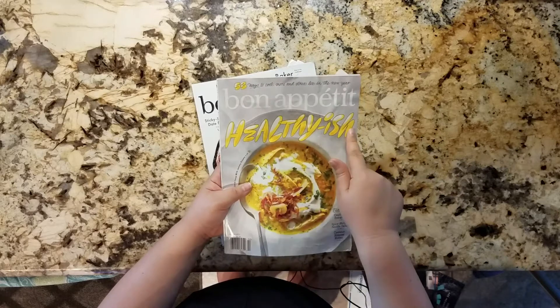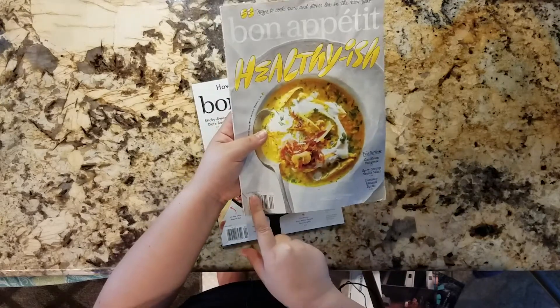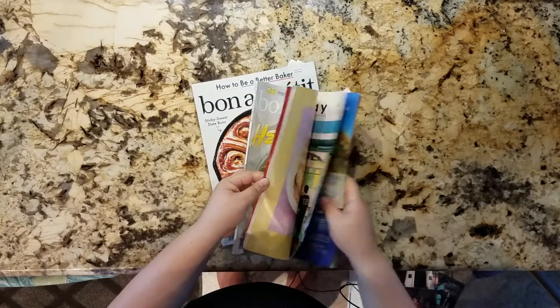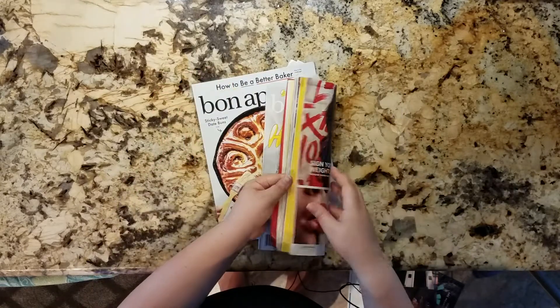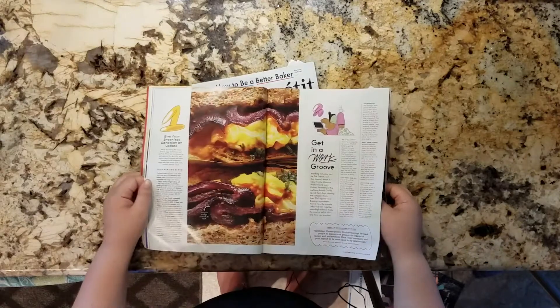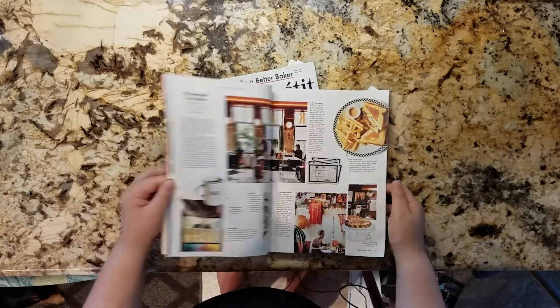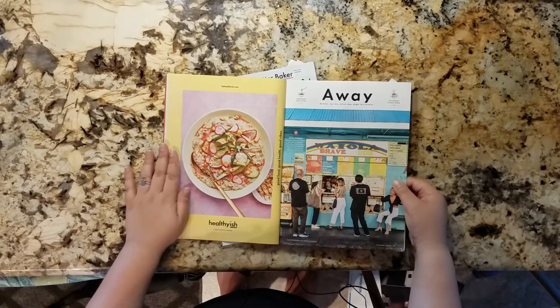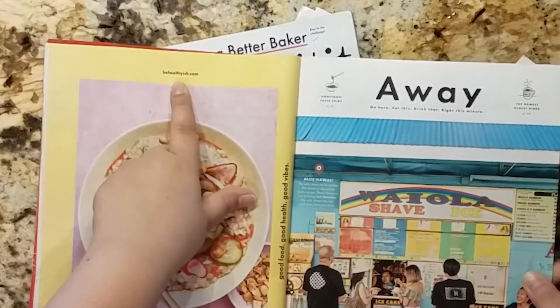They came out with an issue called Healthy-ish back in February of this year, and it is a whole issue on some healthier recipe options — low-cal, low-carb, whatever. Apparently it's something that they also do a lot of on their other website, BeHealthyish.com.